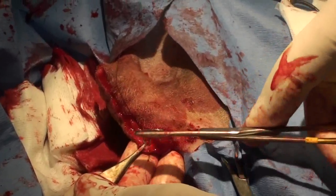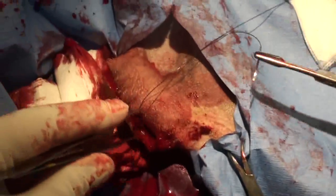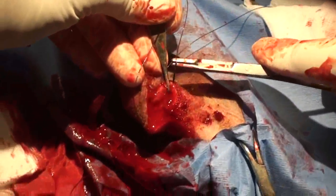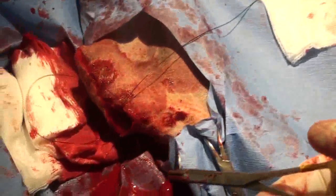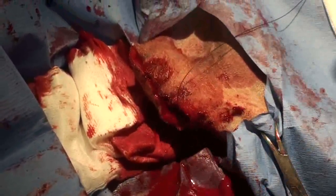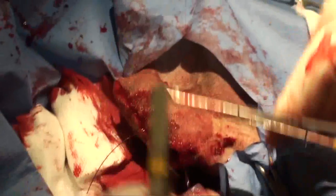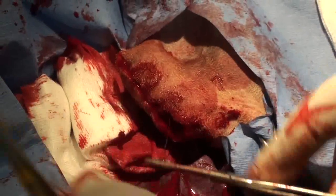The suture goes up on one side — it's a subcutaneous suture — then down on the other side from the top. What that does is bury the suture inside. It's called a subcutaneous stitch, and we use it a lot; it's actually the holding stitch of the body.